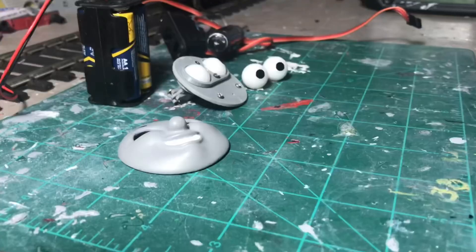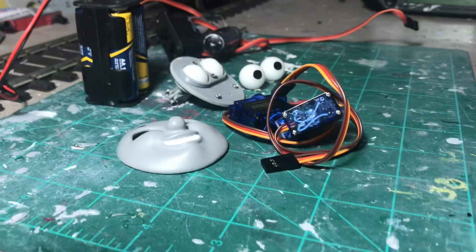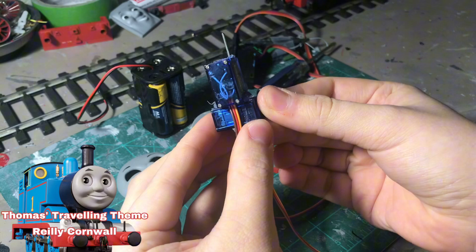First, grab two pairs of servos — or just one pair, two pair, whatever, just make sure you have servos. You'll want to take your servos and arrange them into a T-shape, as you can see here. You'll want to attach a steel bar to the end of the servo arm. This will go into your iMac to move the eyes around.